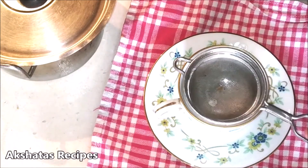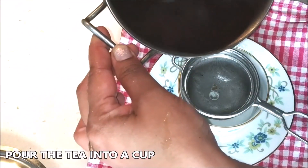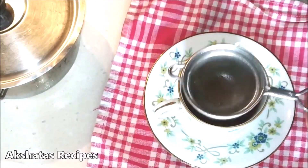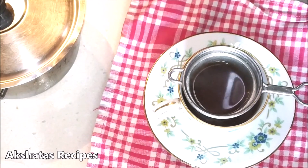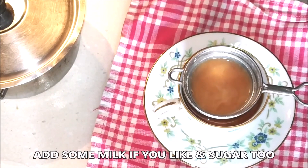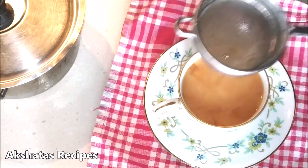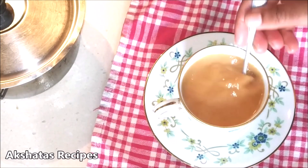After resting for about a minute, pour the tea into a cup. It has a lovely aroma of lemongrass. You can have it as plain black tea without sugar — it tastes lovely. I like milk so I just add a little bit. You can add sugar while the tea was boiling or at this point, then give it a stir so everything is well mixed.